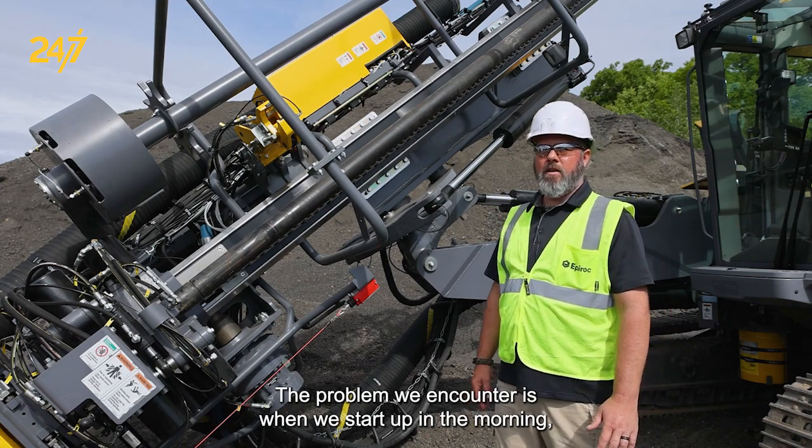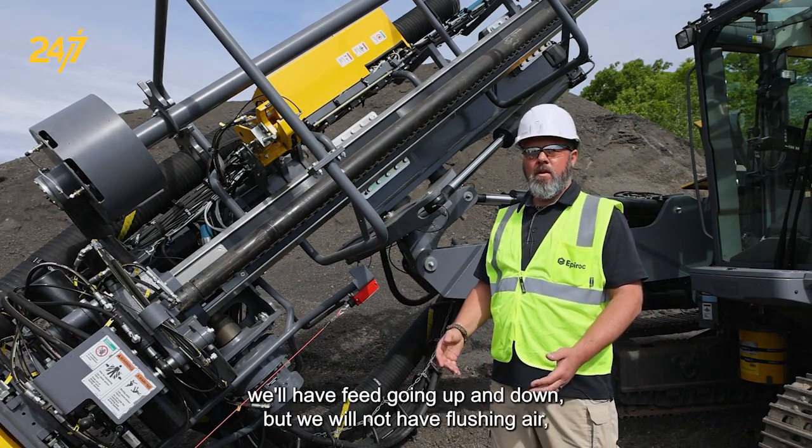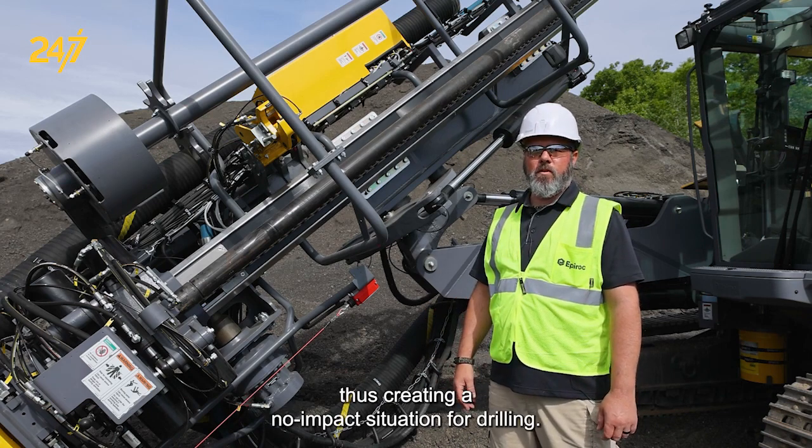The problem we encounter is when we start up in the morning we'll have feed going up and down, but we will not have flushing air, thus creating a no-impact situation for drilling.